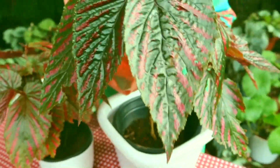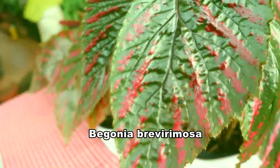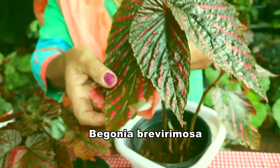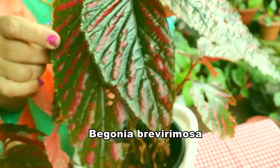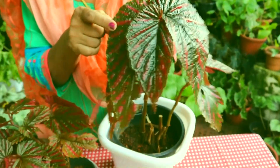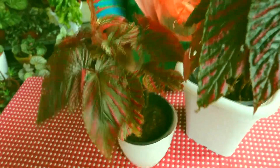Look at the beautiful Bibrimosa, or Begonia exotica. How nice it looks — bronze green colour and pink stripes. Stunning colours. A nice combination of bronze, green, and pink stripes. It is a very good plant.